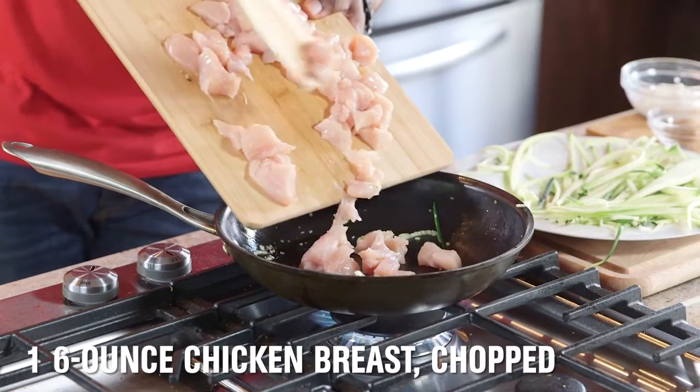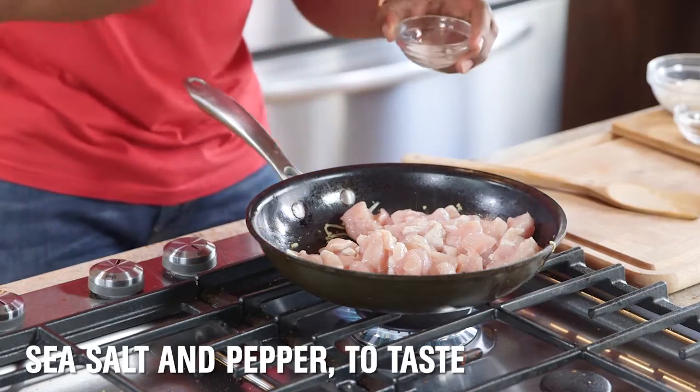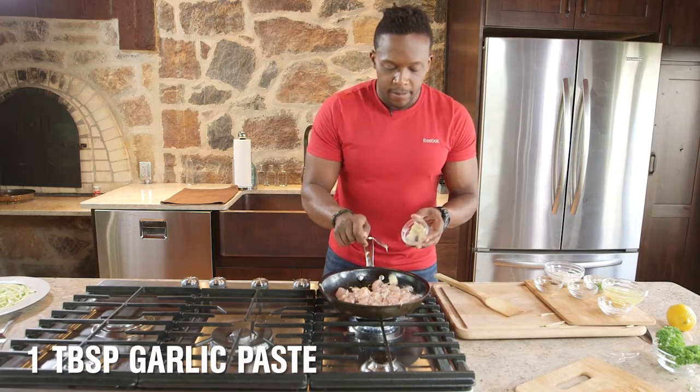In this same skillet, toss in some diced chicken breast. Now let's give it some personality with flavor — a pinch of sea salt, some fresh ground pepper, a pinch of cumin, and some garlic. Stir it up.